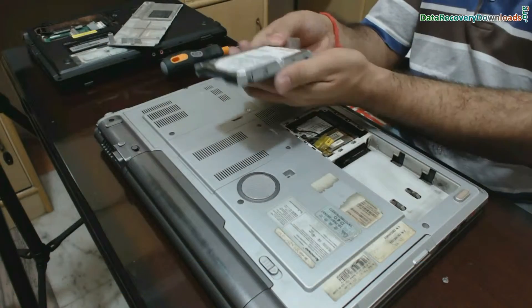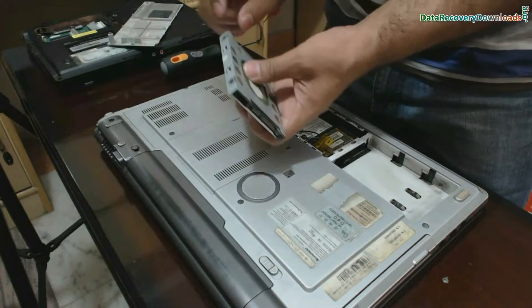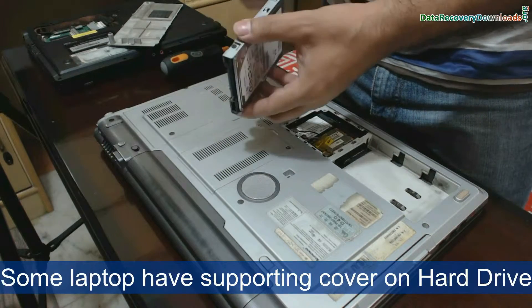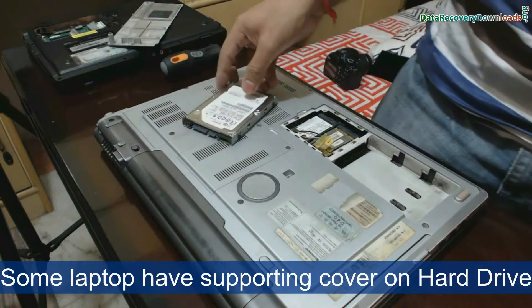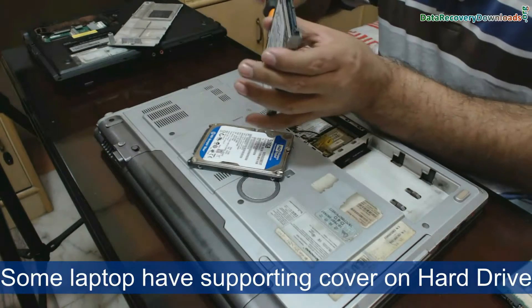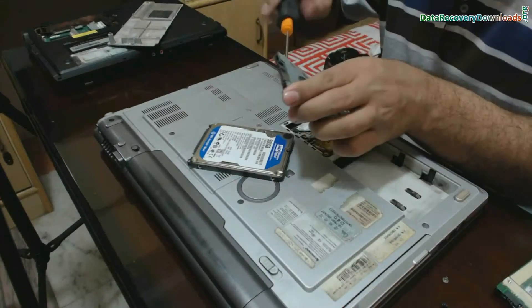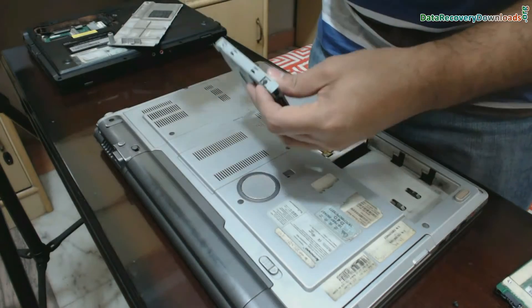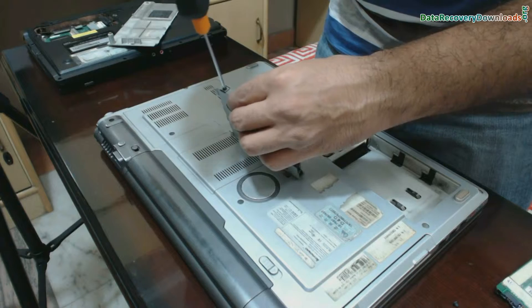Different laptops have different types of fittings. Some have a supporting cover to hold the hard disk. Remove the supporting cover for replacing the hard drive in these laptops, and put your upgraded hard disk in the supporting cover, as we have done.